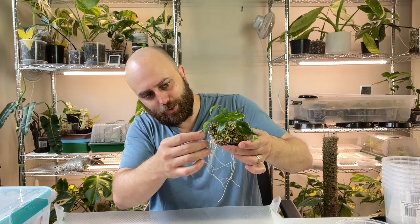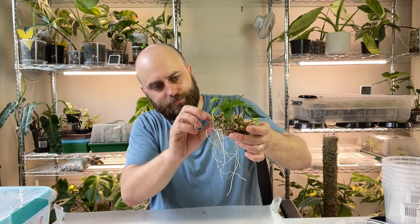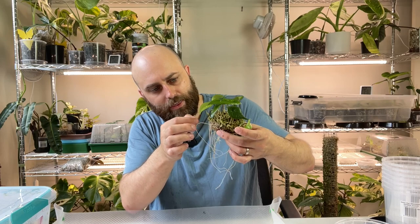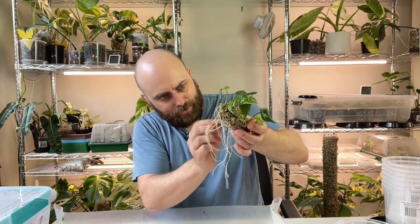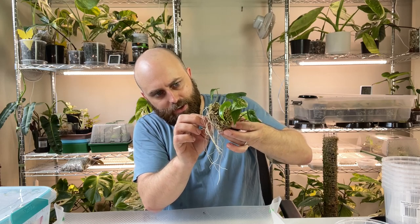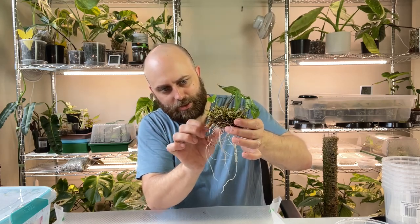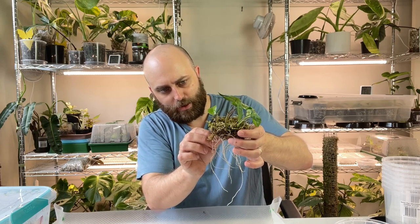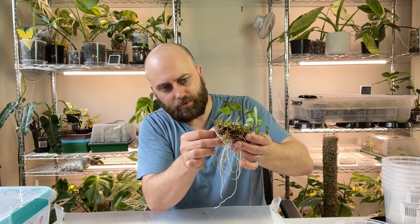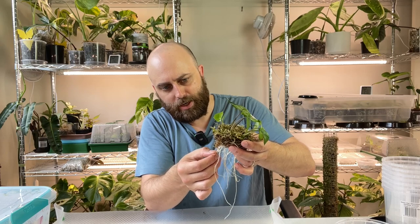All I'm doing here is trying to make sure that these roots are dangling down. I think if I get at least quite a few of the easier-to-separate ones away from the moss, they will get down into the soil and be able to establish themselves better. They also won't just be sitting in water the entire time if the moss is very moist.